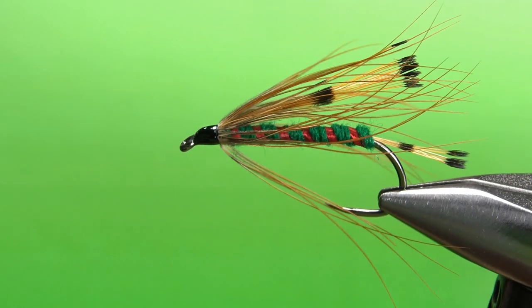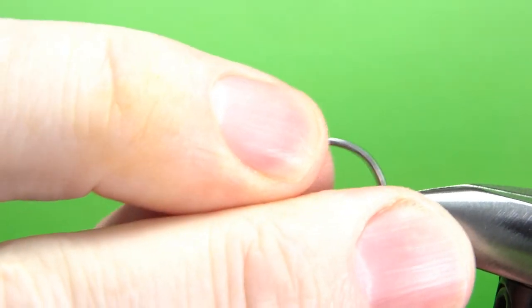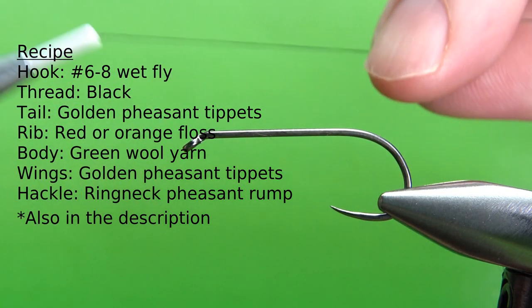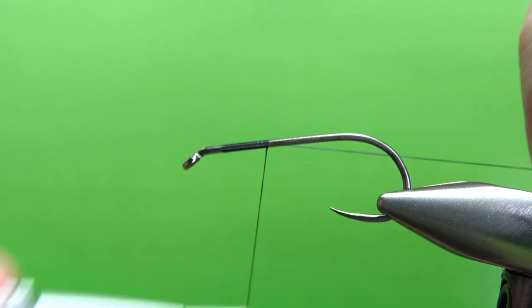So there it is in the vise — a Bazooka. I'm willing to bet a lot of you have never heard of this fly until right now. The recipe calls for this in two sizes, a six or an eight. This is a size six, 2X long, and I'm using black 70 denier thread. You could certainly use thicker thread for this one. Put a base down all the way to the start of the bend.